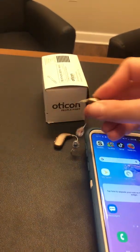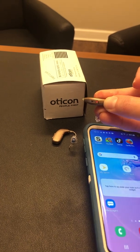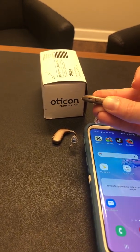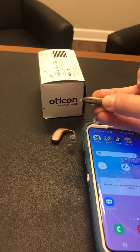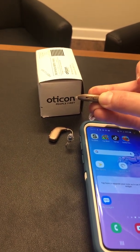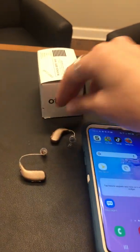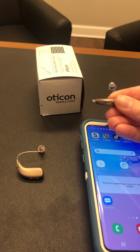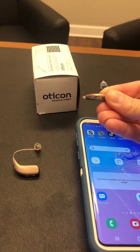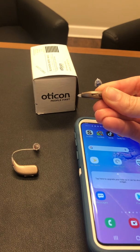To get the hearing aids in pairing mode, you have to turn them off by holding the bottom button down for three seconds until you see the red light, then turn them back on for three seconds and you will see a green light. You want to do that with both devices so that they are now in pairing mode.